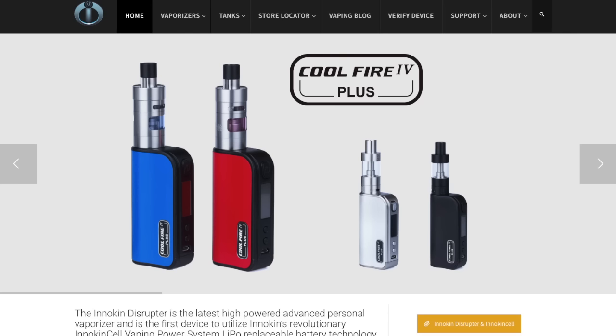We're also going to give away a CoolFire 4 Plus — I believe you're going to get an iSub G Apex tank in there, or it's going to be an iSub G tank. They have different ones in the different kits, and they sent me four different kits: black, red, blue, and silver. I've got the red and silver ones to give away. One I'm going to give away on Instagram, so make sure you watch the Instagram account — it's VaporTrail channel, all one word. To win here on YouTube, just fill out the Google form at the top of the description.